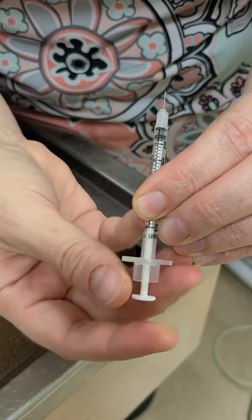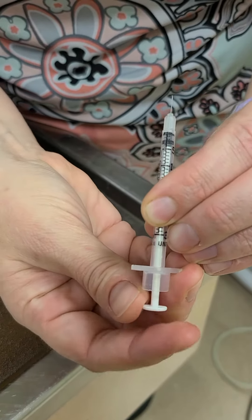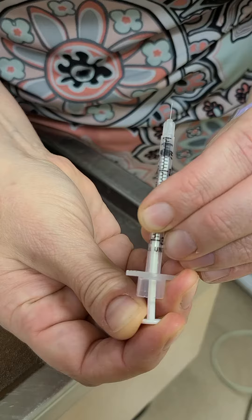So what we're going to start with her is two units. So when you draw it up, you're going to go zero, one, and two.